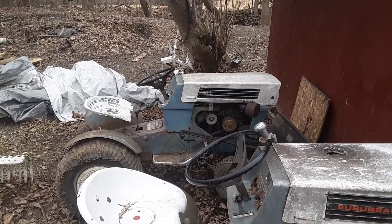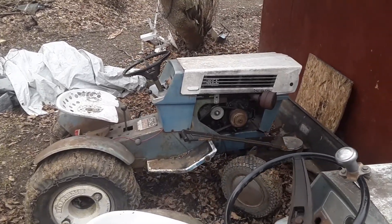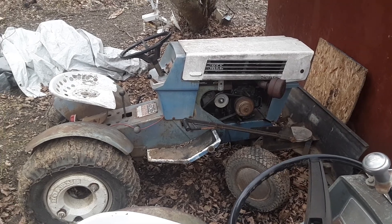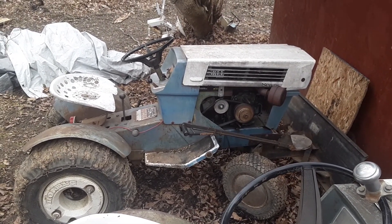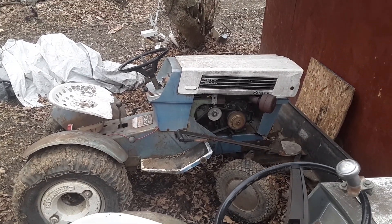I've had them all fired up except for this one here. I had it running a couple months ago but tried to fire it up a couple days ago, and it had a huge helicoil on it — I never knew that — and it blew the spark plug right out of it.